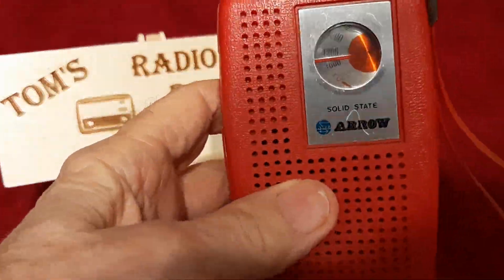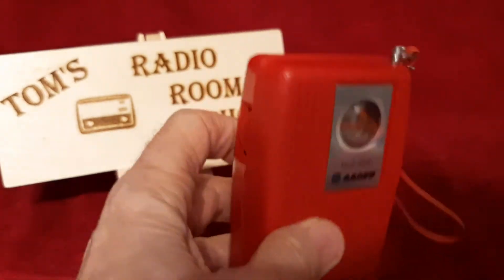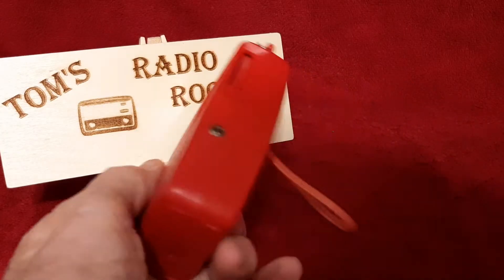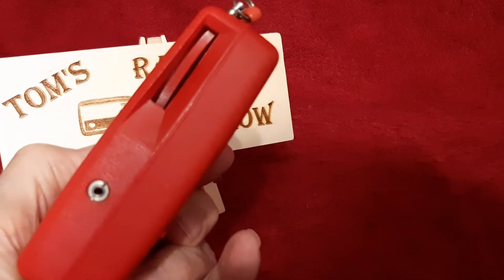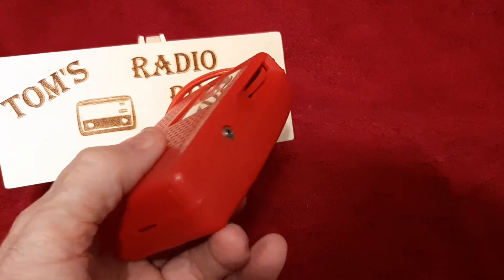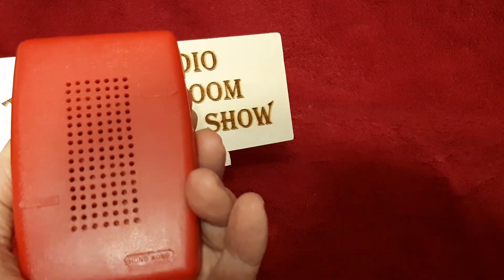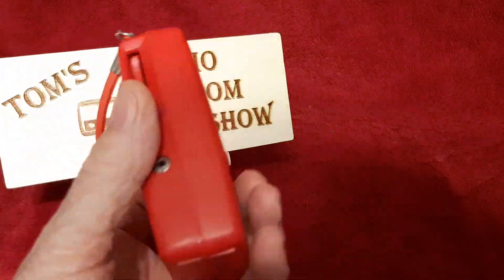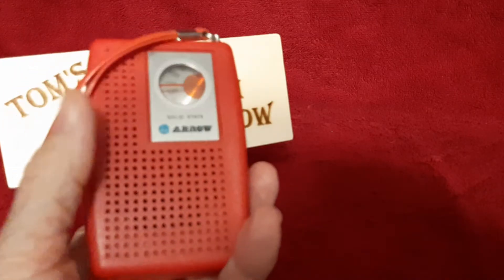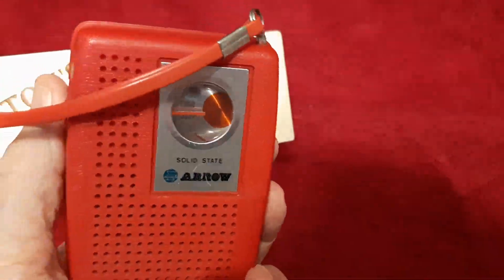Let me show it to you. There is the dial right there. It uses a 9-volt battery. There's the volume on-off, the tuning wheel, and the earbud jack. Pretty straightforward. It's got plenty of volume, a little tinny, which you would expect — it's probably got a tiny speaker in this thing. It really looks in good condition.